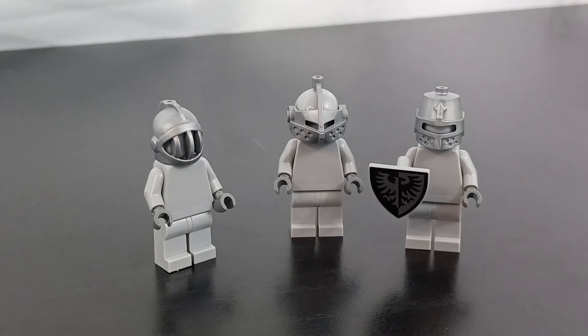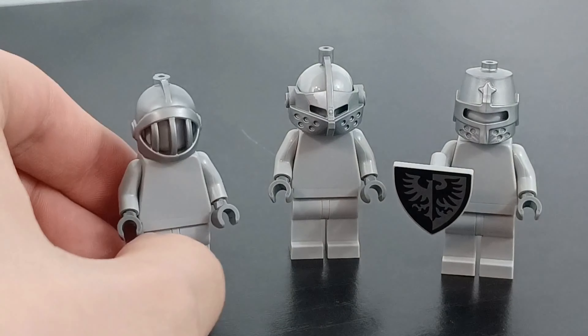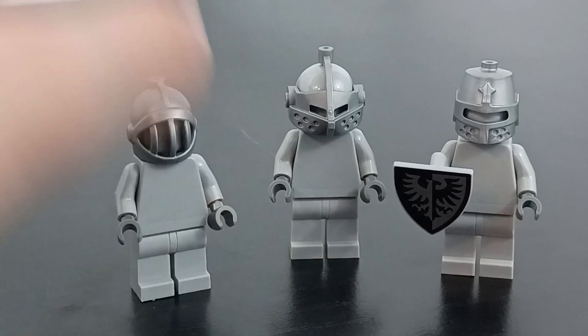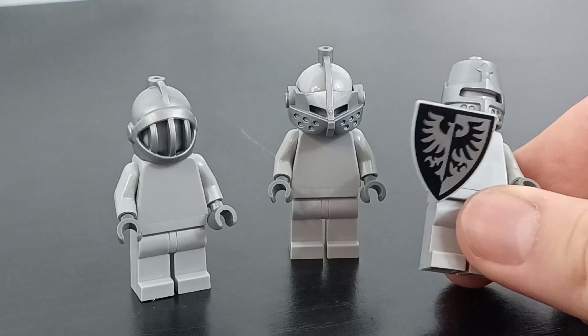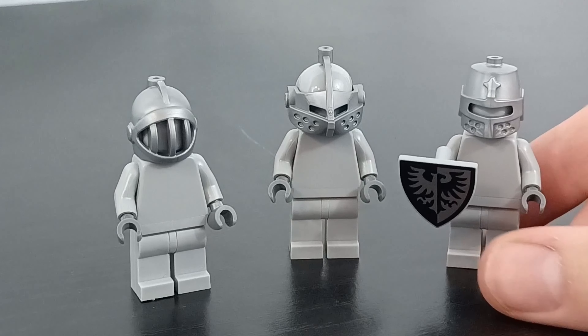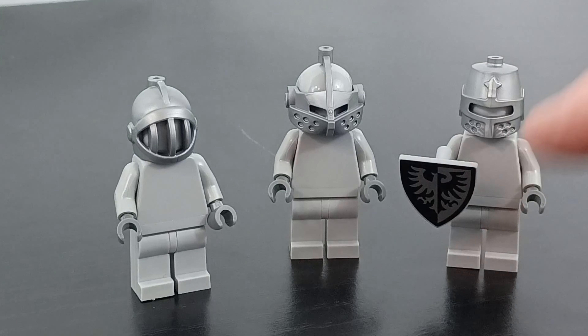I just realized I completely forgot to get chest plates for these guys, so I'll have to do that in a future order — they look a little naked without them. I do have one of these little shields, which is really cool, and I do have swords for all of them, so I'll grab those along with some feathers for the top of their heads.